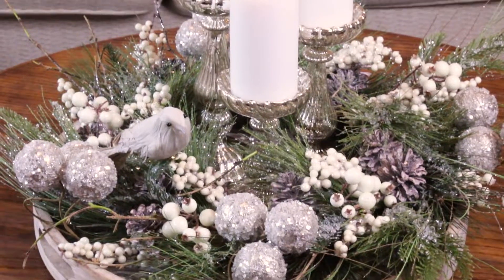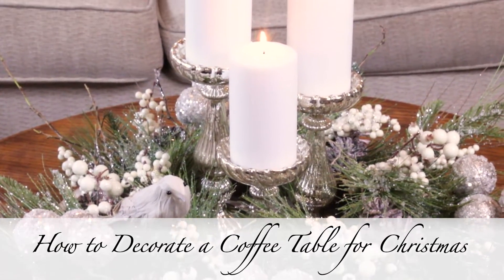I'm going to show you how to decorate your coffee table for Christmas. It's so easy and so elegant.